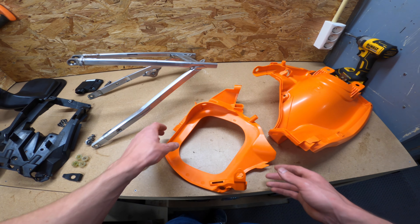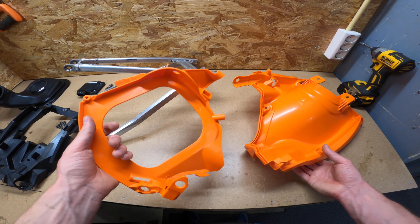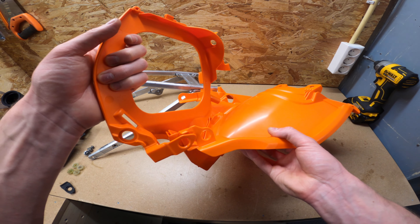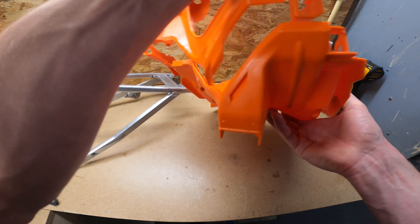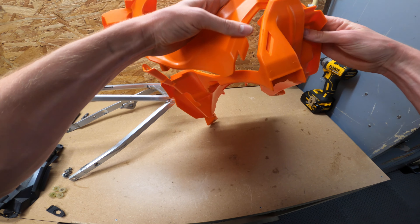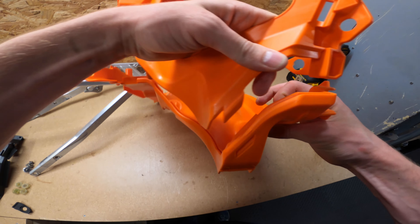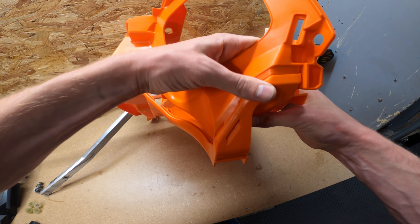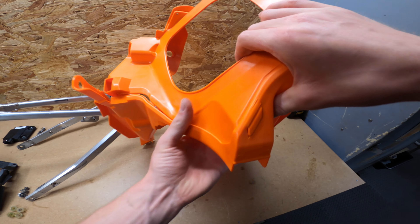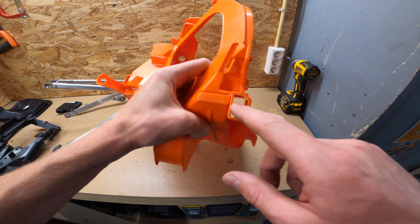Now that everything is clean we can start building it back up. We're going to start by putting the air filter box together and sliding it over the subframe. First we need to put the two pieces together, otherwise we can't slide it over the subframe — this edge and this lip need to go through here. We slide it in and push it down. The holes for the subframe are nicely aligned.